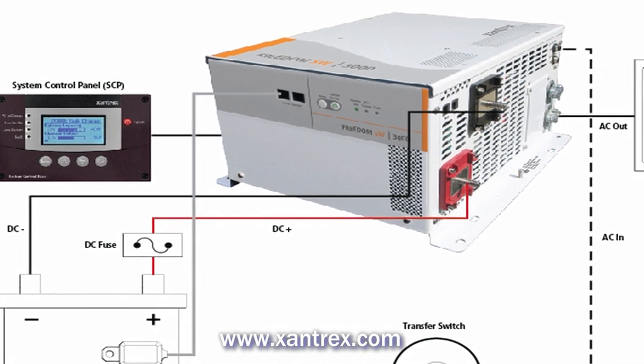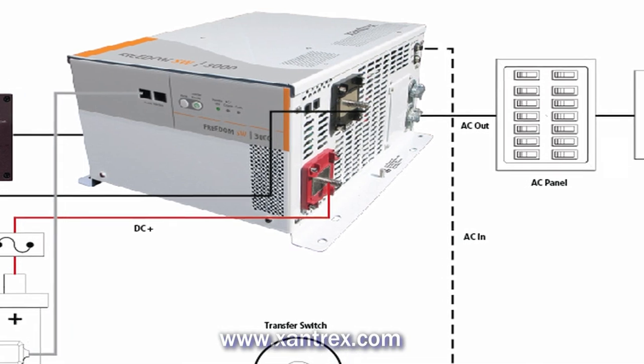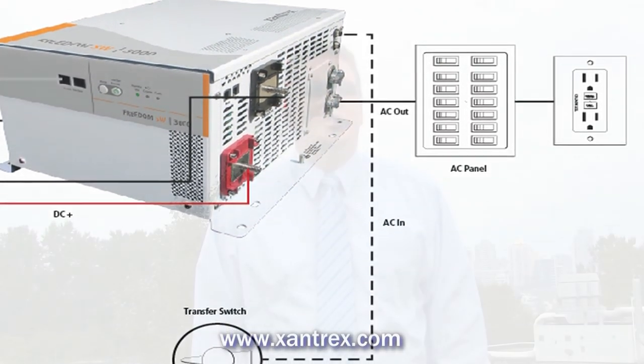First, never ever mount the inverter in an engine compartment, near fuel, or anywhere there's a danger of exposure to flammable gas. Inverters can produce internal sparks in their operation and should not be considered ignition protected, unless specifically designed as such.